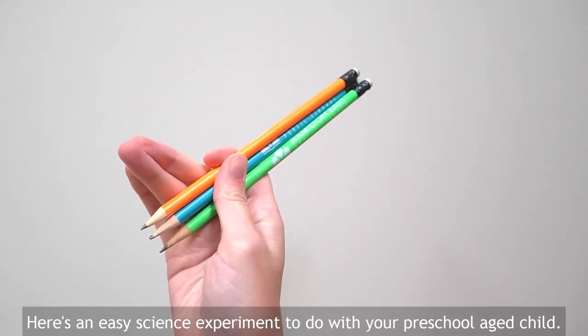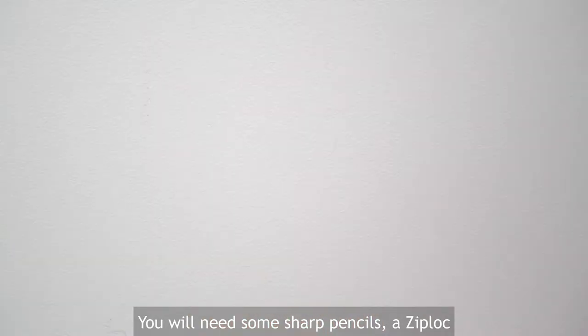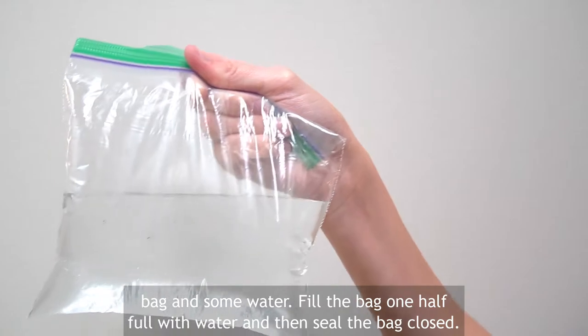Here's an easy science experiment to do with your preschool-aged child. You will need some sharp pencils, a Ziploc bag, and some water.